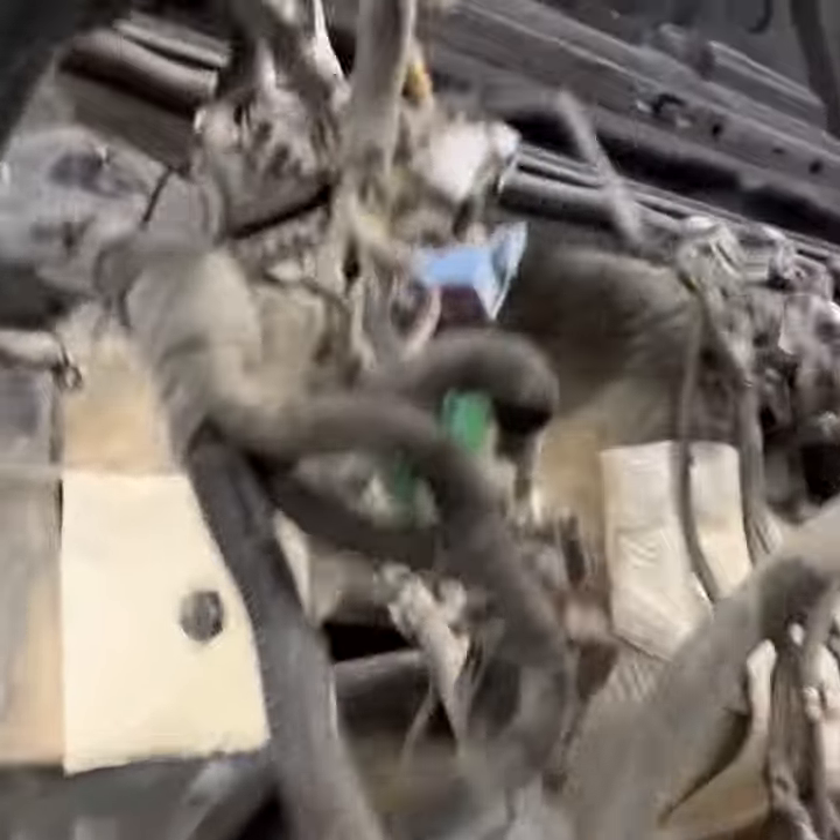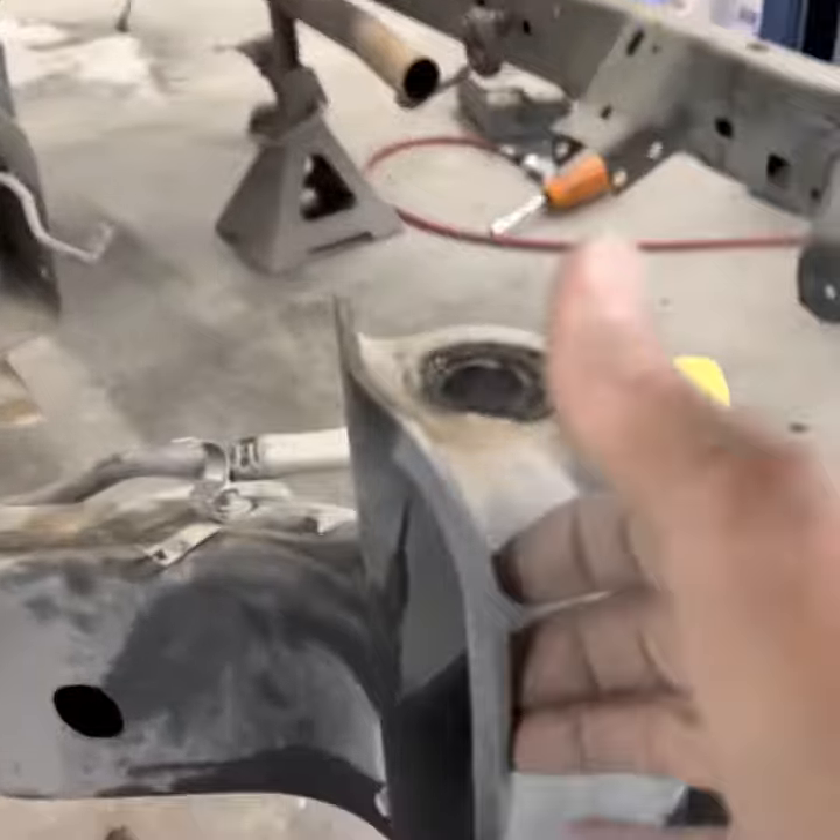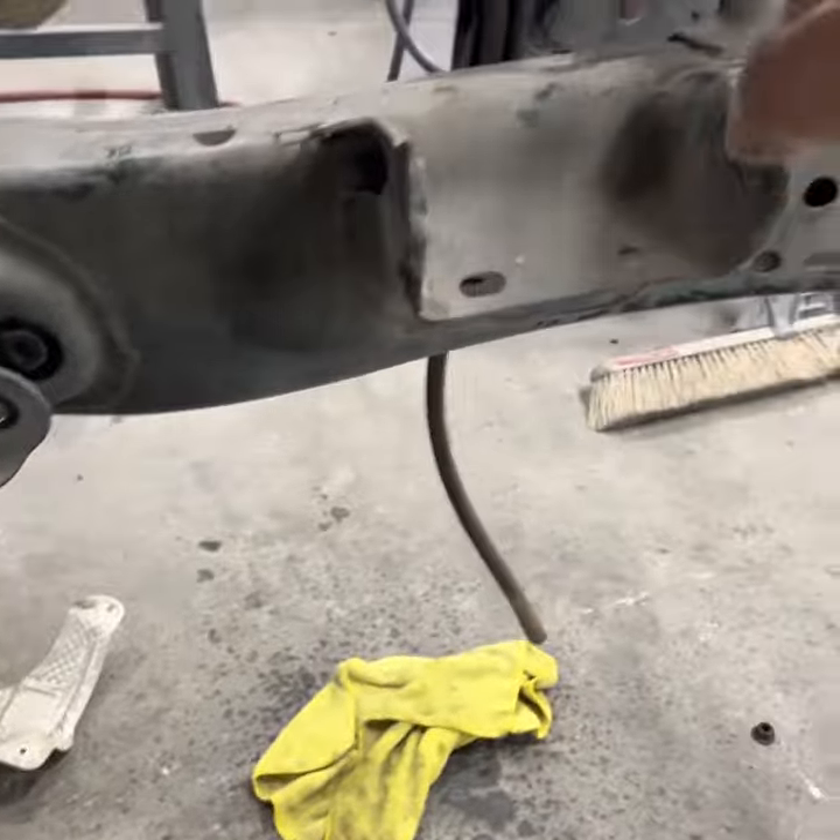We can put this body on a cart and start working on the frame. We've got to cut all this stuff off the frame — all these mounts here, these mounts there, all this stuff has got to come off. We are rock and rolling, things are happening.